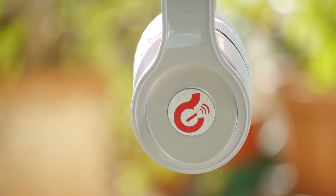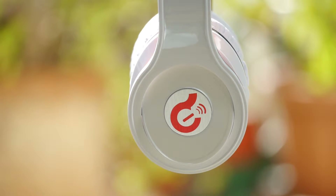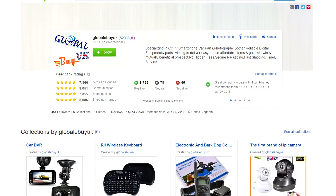And that's all for today. If you liked the video please give a thumbs up. Bye bye. These headphones were sent to me from Global by UK.